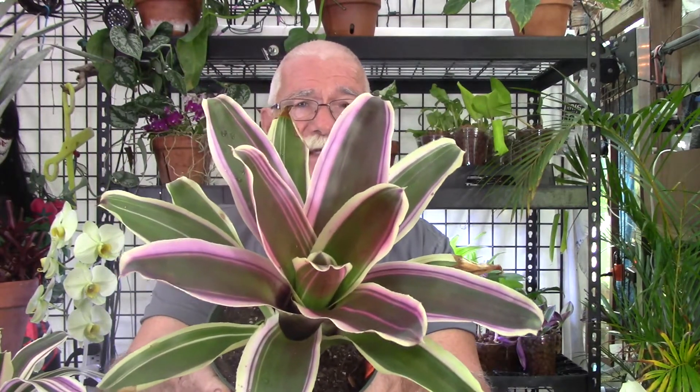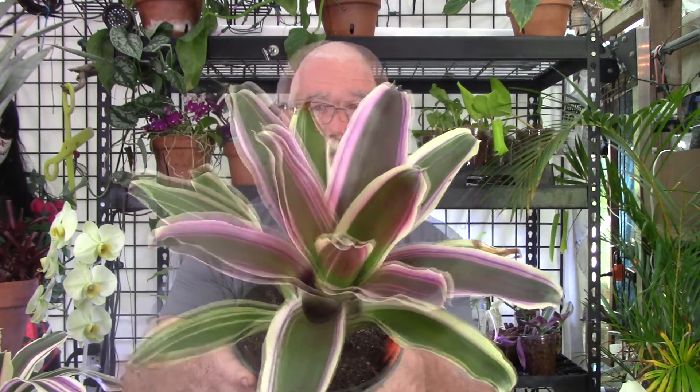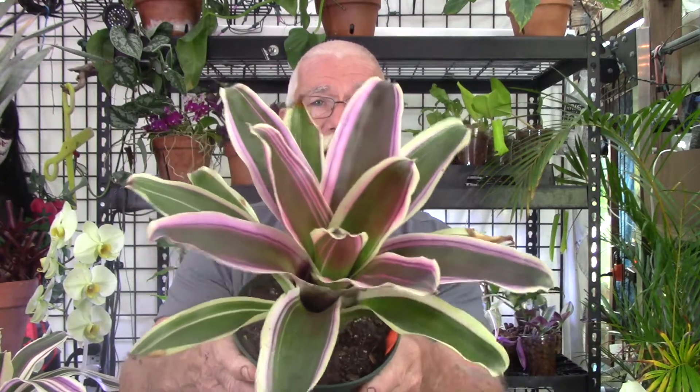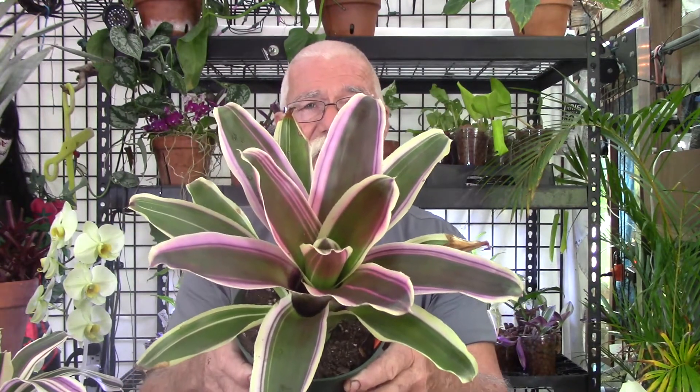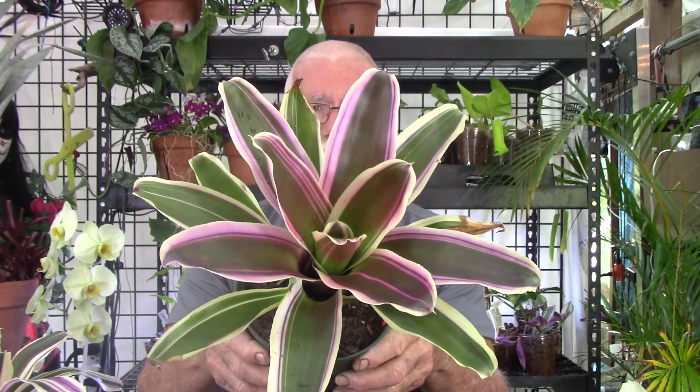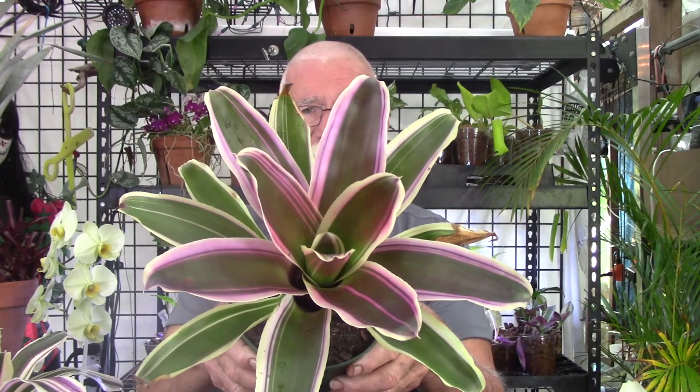We're going to take a look at Raphael right here. This one doesn't really have the color I was hoping for — I had it up on the plant deck and it lost some of its color. I call this 'marginated' because the variegation is on the margins of the leaf. This is a Neoregelia hybrid called Raphael, and it will get very red again. Let's say you have a Raphael that looks just like this, and out of one side it pops a pup.